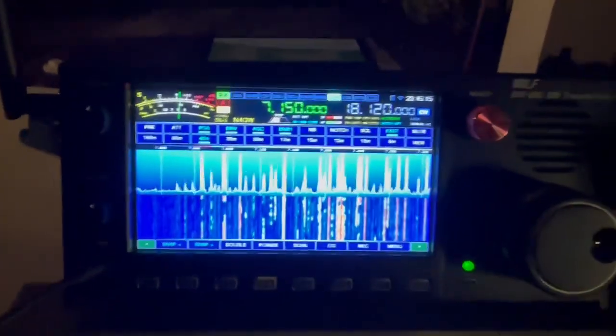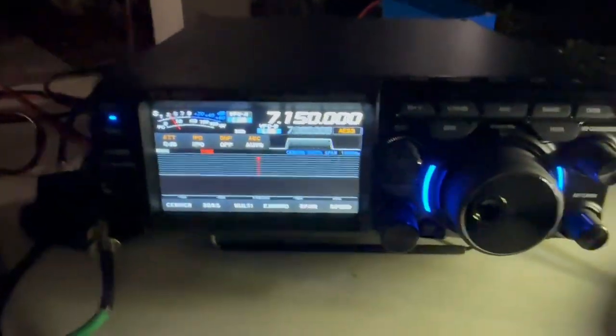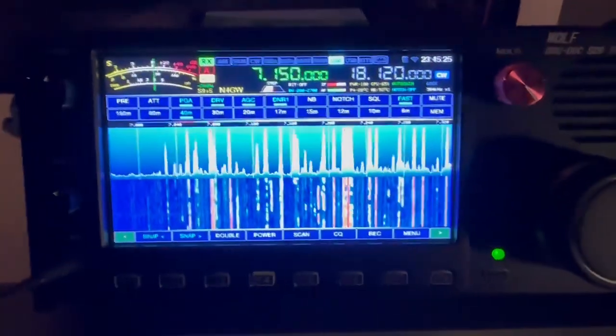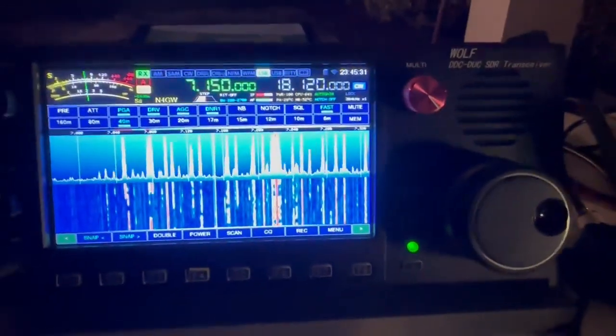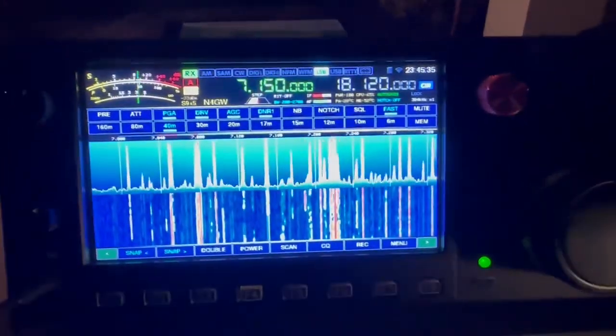We're going to try this again. This is the comparison of the RS-998 to the AZ FT-710. So right now we're on the RS-998. Look at all those signals. Great audio. I got a switcher box so it's easy to switch back and forth. Let's try the other one.